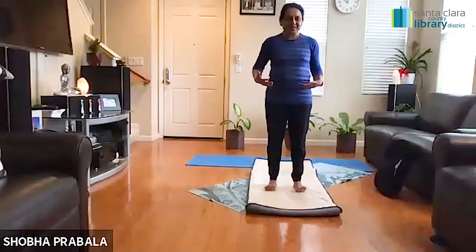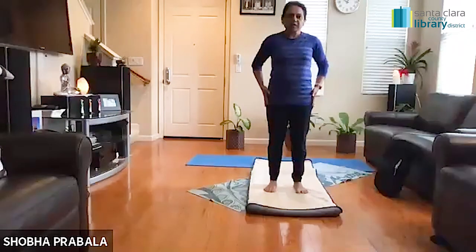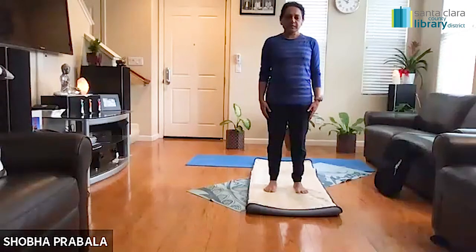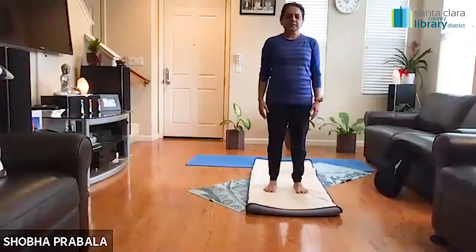Let's lift those ten toes off and press them down, finding our grounding with our feet. Keep your legs slightly apart, about hip width apart. Just let go of your hands, nice and relaxed next to your body, and very gently and softly close your eyes. Once again, try to bring your awareness to the base of your feet, and let's try to create an imprint of our feet onto the mat.